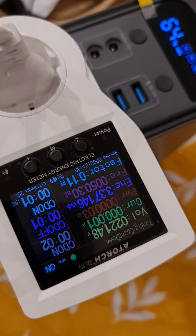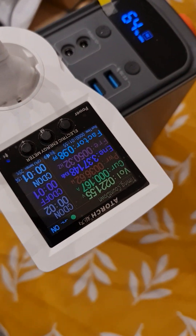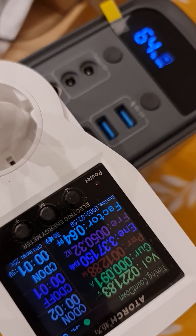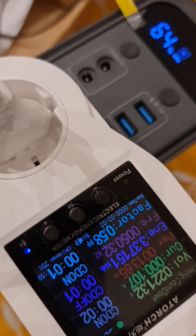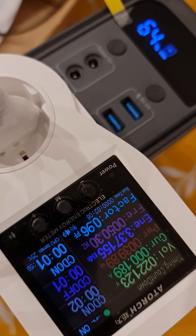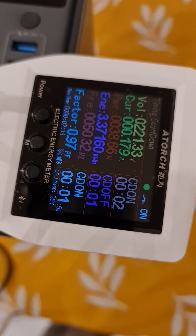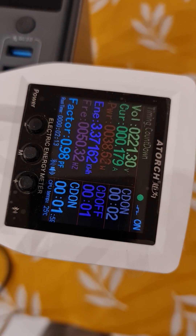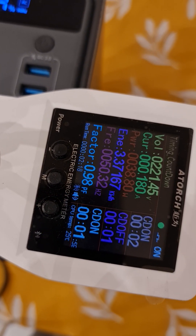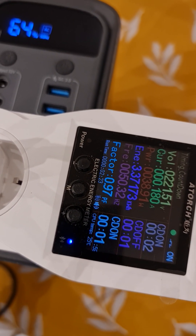Now I've connected a fan to it. Let's see how much it draws — around 40 watts. The fan is running, drawing at least 40 watts.